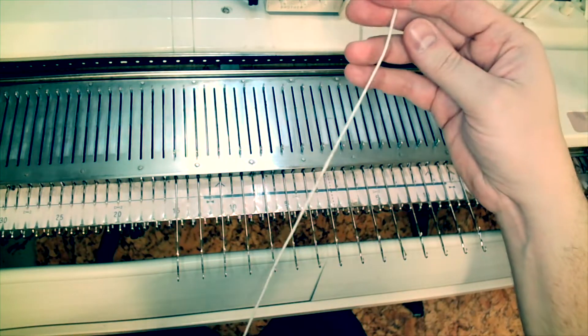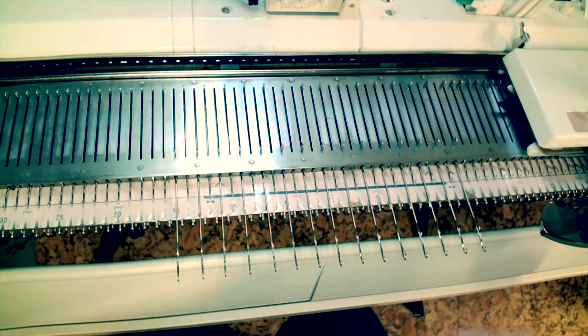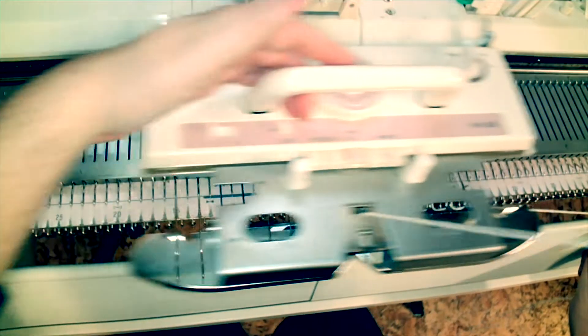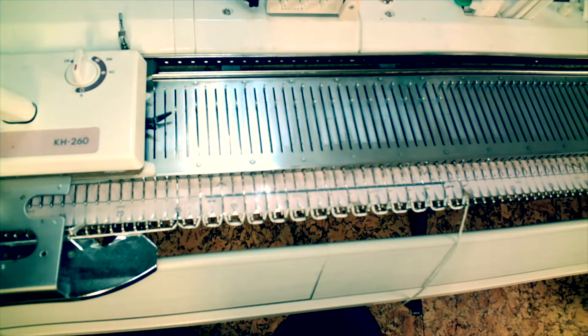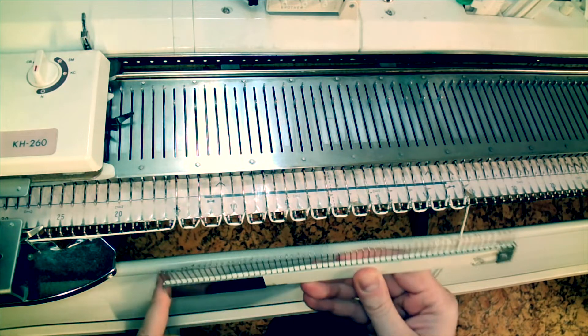Because this is an even number I'm going to end up working needle 15 left to 14 right. I'll bring 15 right into work after this first row. I've loaded the carriage with the yarn and I'm going to knit one row across — this is going to put floats in between all of those needles that I had out in hold or in working position.